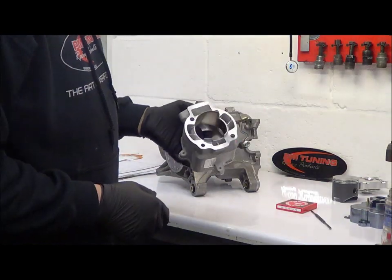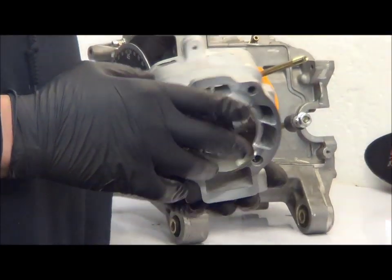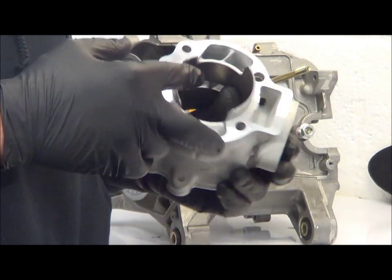Hi and welcome to PMTuning TV. Today we're going to look at a 54mm stroke cylinder conversion and how we roughly go about achieving those port timings.